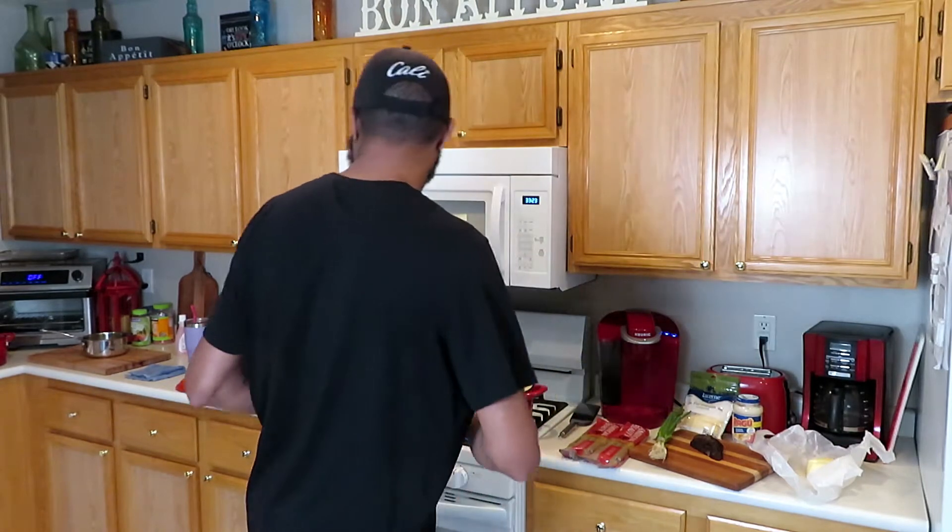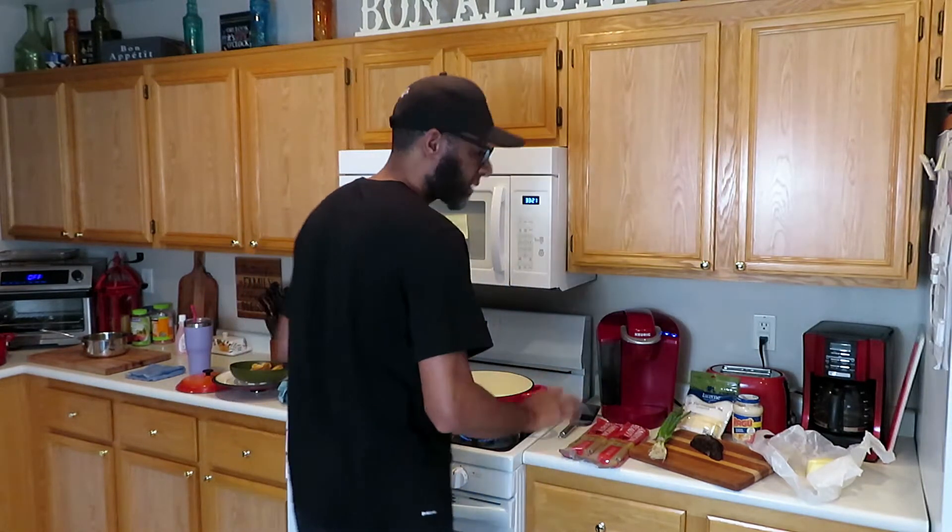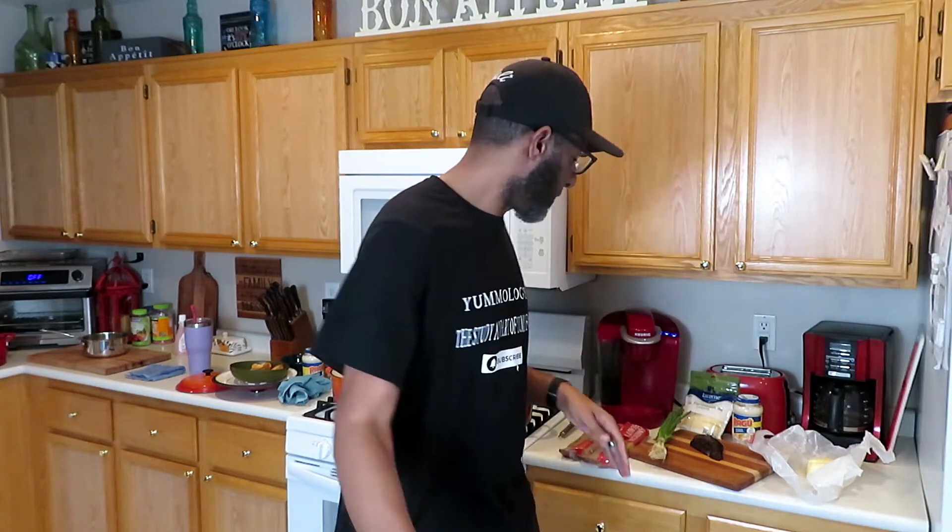I'm going to be serving it with some of these Yorkshire pudding biscuits that I made — they're so tasty, you've got to watch the video if you haven't yet. It's an easy dish because we are working with leftover brisket. This is a video for what to do with leftover brisket.